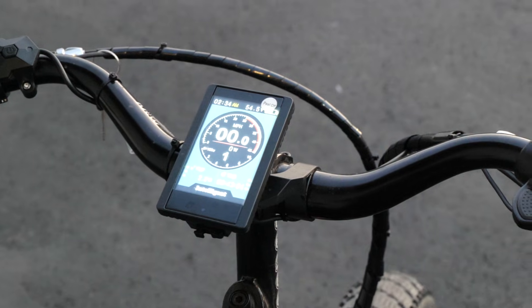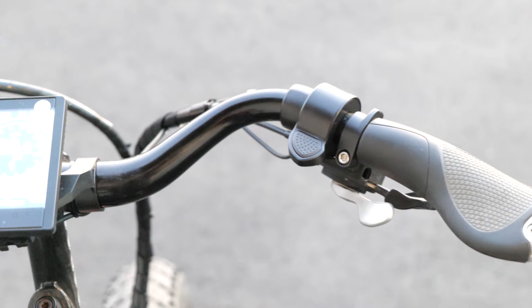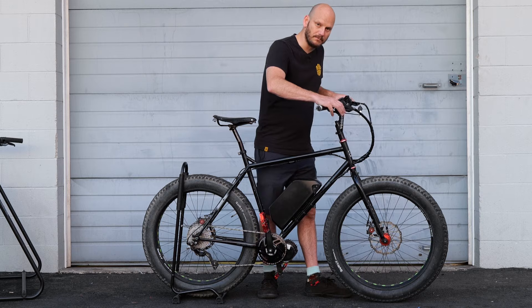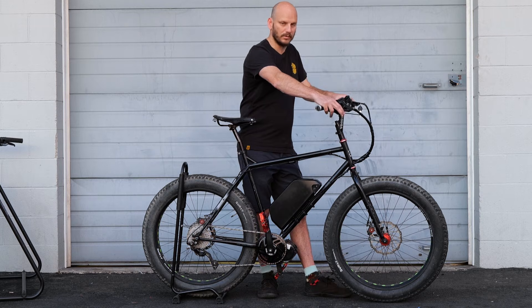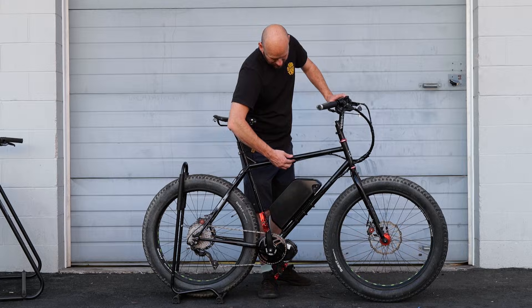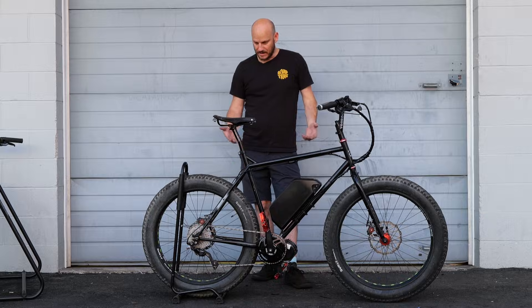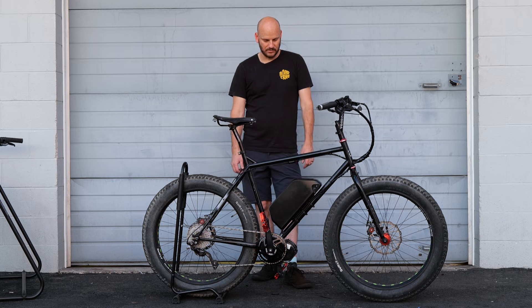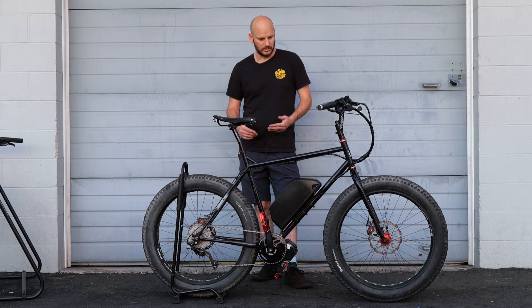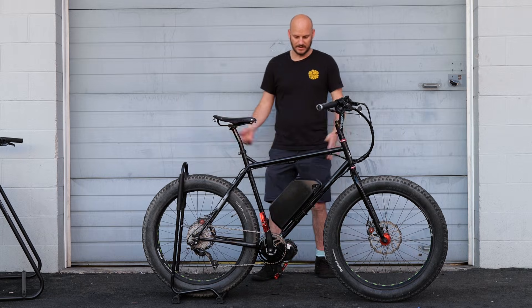The display is the P850C — a nice big color display with a USB charge port. We've got the throttle over here, and mechanical brake cutoffs that cut power when you brake so you don't accidentally send power. We've got the gear shift sensor right here — it cuts power for about half a second between gear shifts. Besides that, it was a pretty simple build. We just wanted to keep it straightforward, get a great e-bike, and let's get it going.